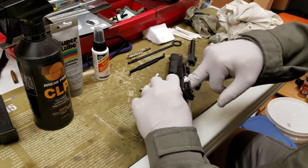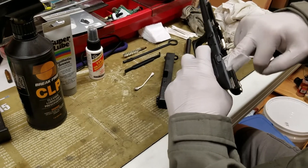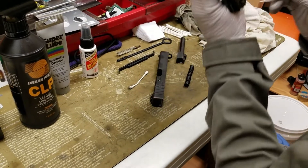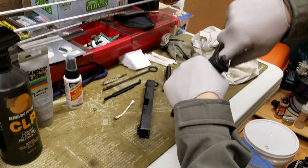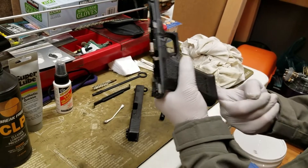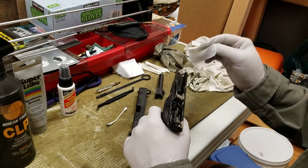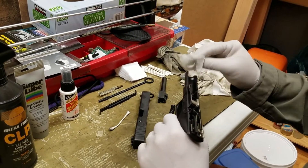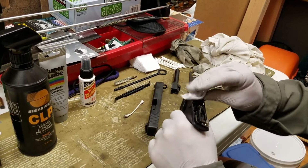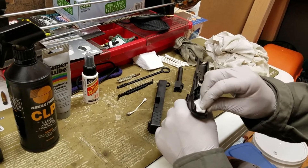I'll take a patch and rub it around inside the top of the magazine well. I usually use like a nail on my finger to try to get up against the corners of the magazine well. Then kind of wipe down to the inside, wipe up the front of the frame, and wipe up towards the back.